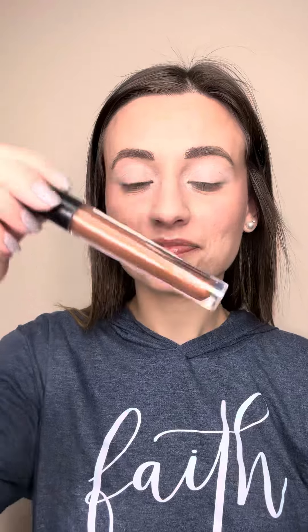What I'm going to do next is take a little bit of my lip gloss. This is the Copper Aurora lip gloss. I really like how it has a little bit of color to it — not too much. It's great for an everyday look. It's got vitamin E in it too, so it's going to keep your lips nice and hydrated. It looks so pretty — so shimmery and shiny.